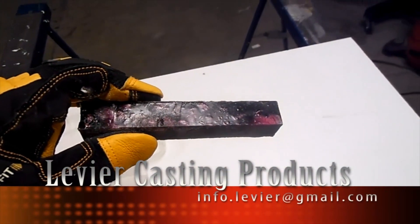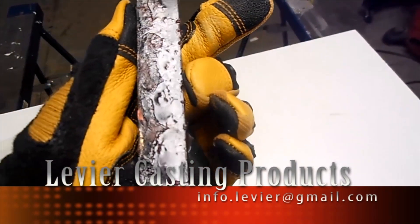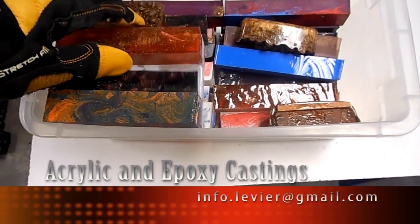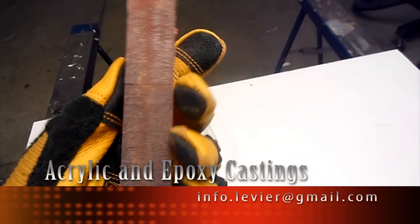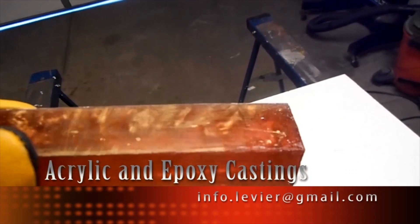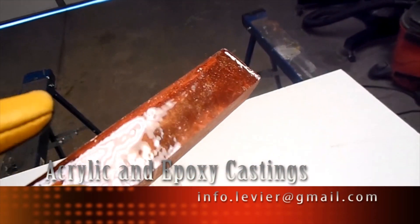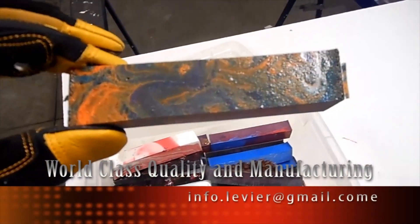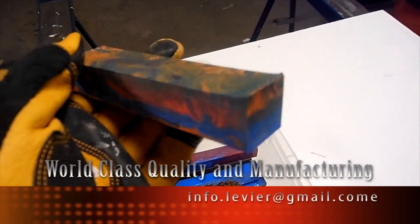Levier Casting Products — our new line of casting products are made with worldwide quality and state-of-the-art equipment. If you would like more information about our casting products, feel free to send us an email and we will provide you with the inventory and quantities that we have. We can also make a custom casting according to your specifications.